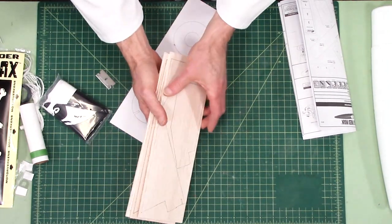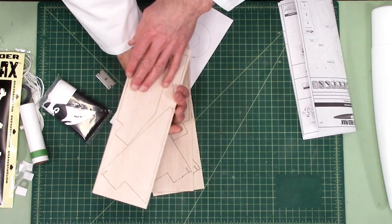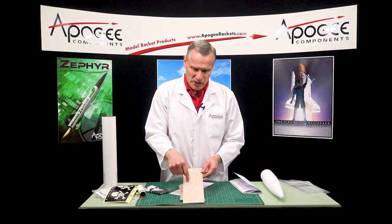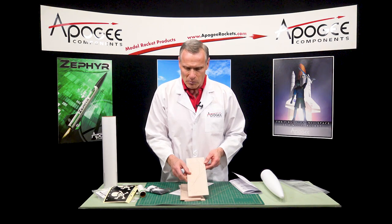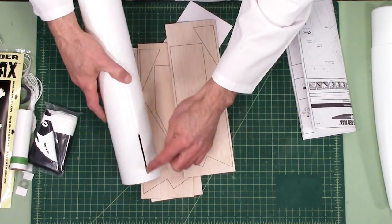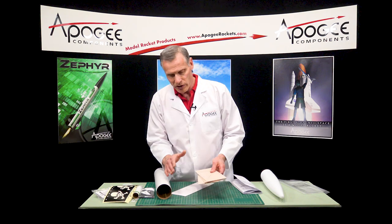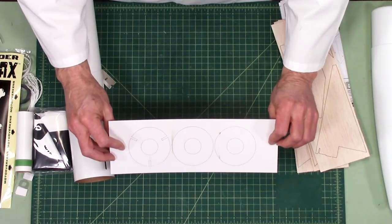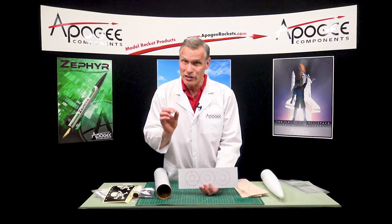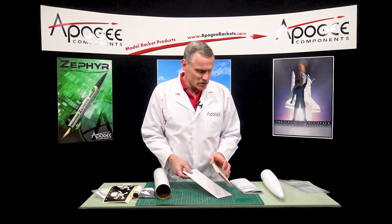The fin material is 1/8-inch balsa wood — this is some nice, pretty light balsa. The laser cutting is really good. Each fin on the rocket is made up of three pieces: there's the through-the-wall fin mount tab that slides into the tube on both sides, so you'll have three fin assemblies to put together before sliding them into the rocket. We also have three centering rings that are laser cut — you can see the burn marks — and laser cutting is always precise with no edge crunching like die-cut parts.